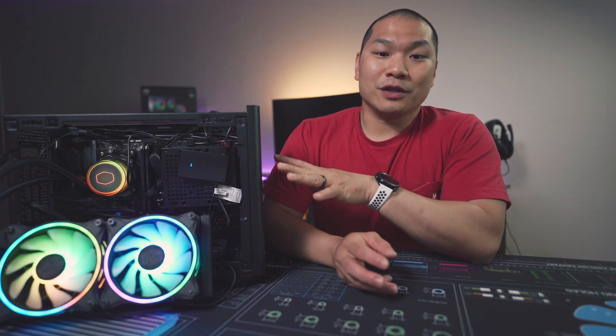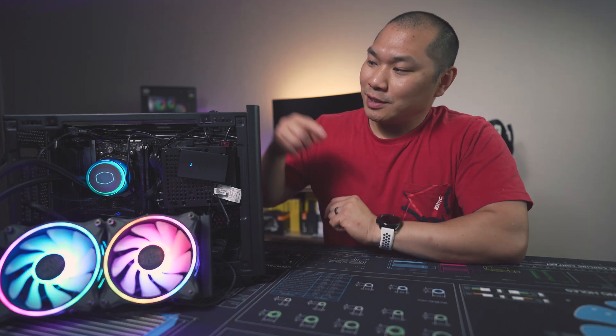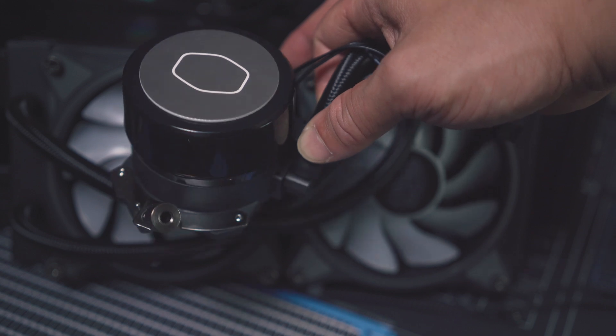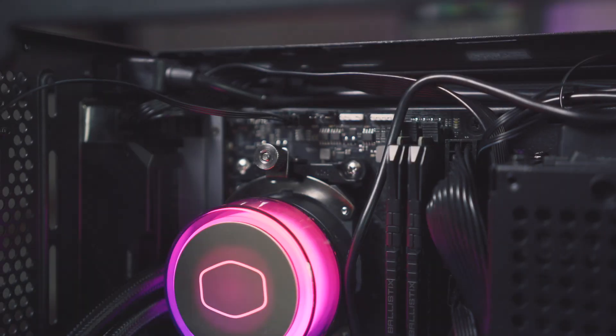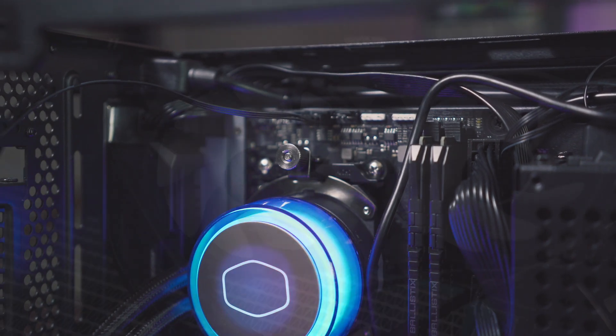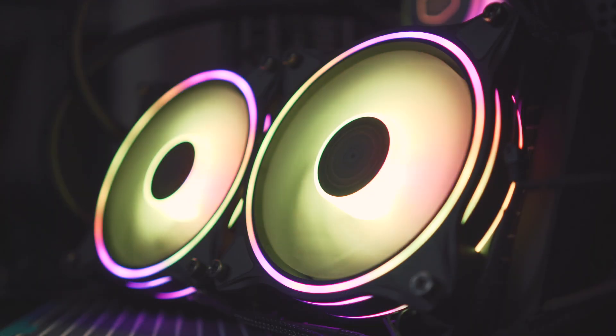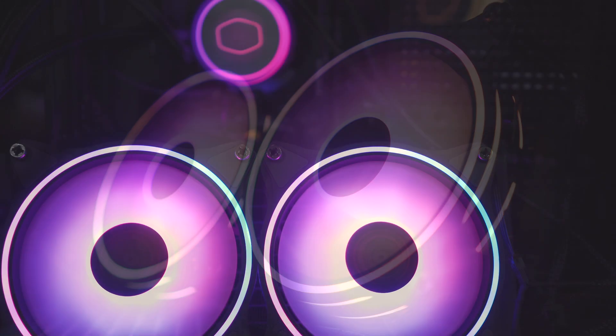The distinguishing feature of this unit is the translucent pump with 12 addressable LEDs. The fans themselves have been on the channel before — these are the Master Fan Halos, which have multiple rings of LEDs. And if you like lighting, I think you'll really like this one.